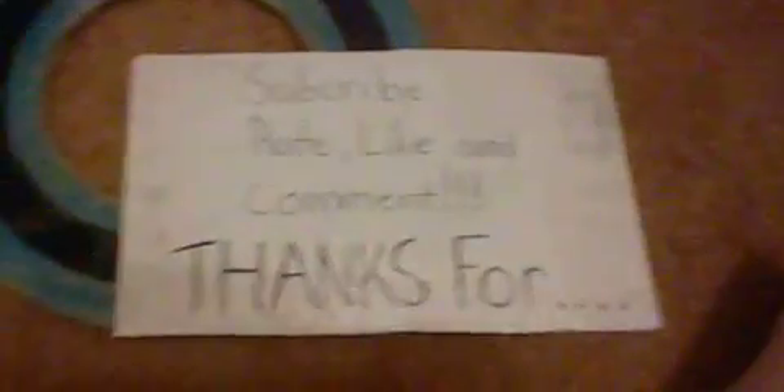I encourage you guys to make your own — be creative and make your own Tron disc. I hope you like this video, and remember to subscribe, rate, like, and comment. Thanks for watching.